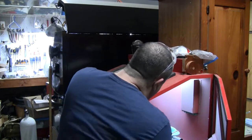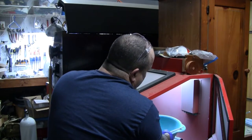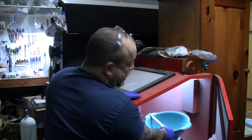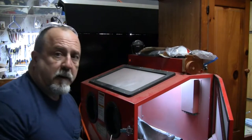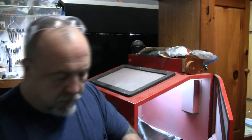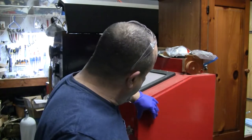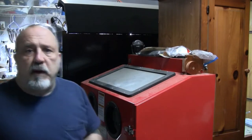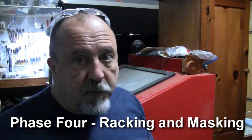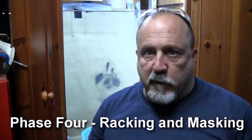I'm going to take the colander full of parts out and blow them off. I've got a nozzle set for about 20 PSI and I'll blow all the dust off — they should be dust-free at this point. We'll close the cabinet up because the next step is phase 4: racking and masking. I don't have any masking needed for these, but if you want to mask off areas you don't want Cerakoted, now is when you do that.